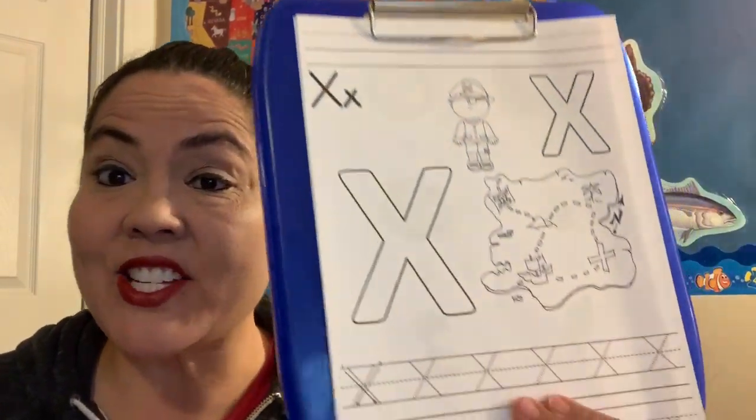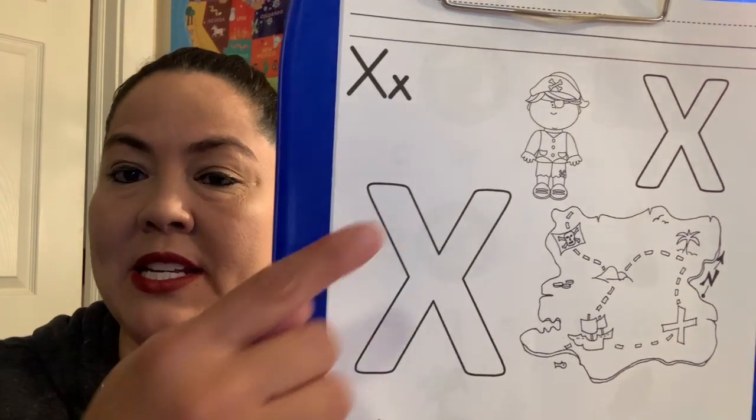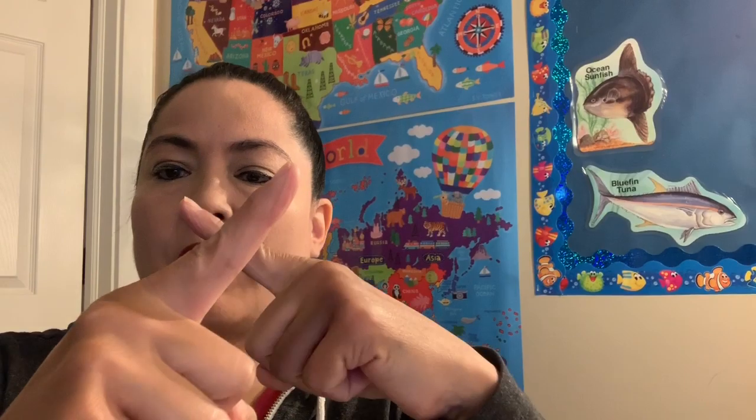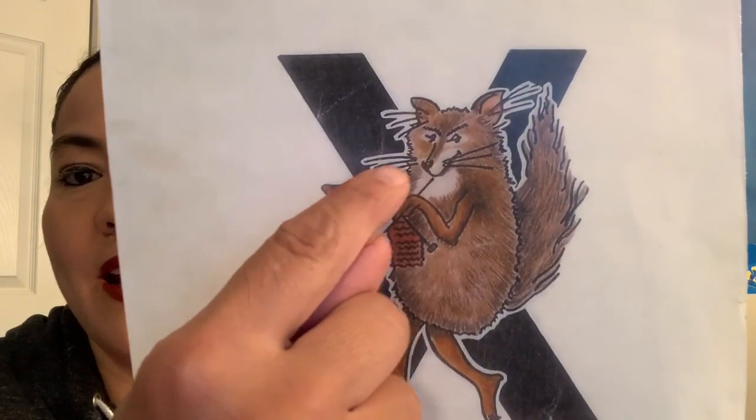If you said the letter X, you are right. We're talking about the letter X. What sound does X make? Do you remember? Can you make an X with your fingers? Go X, X. For my friend Xavier the Fox — is there an X at the end of Fox? Fox. And he's got an X with his knitting needles and he goes X, X, X. That's the sound it makes when he's knitting. He's a fox that likes to knit.